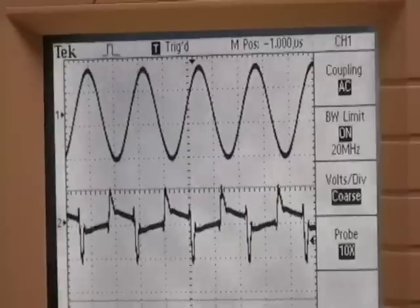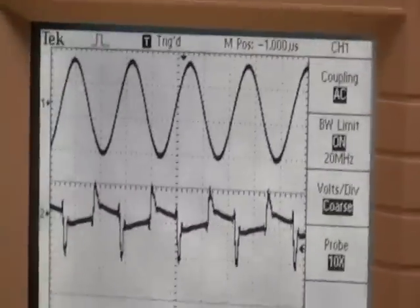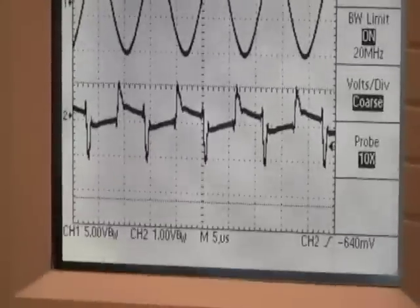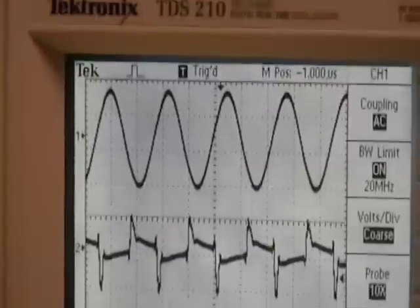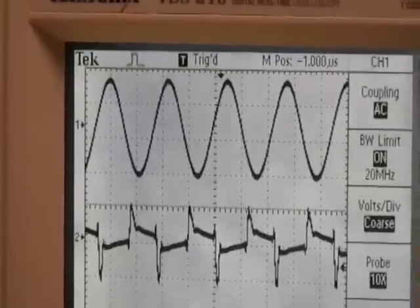On channel 1 there is the output of the B-field coil, which as you can see is very different from the input waveform. We're looking at a pure sine wave at around 15 volts.